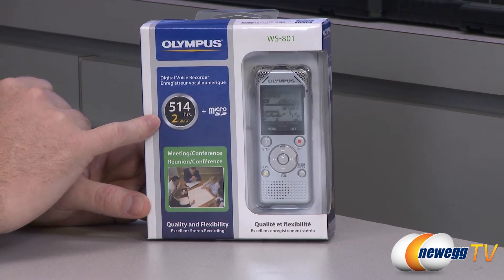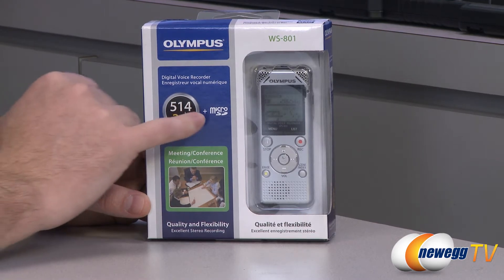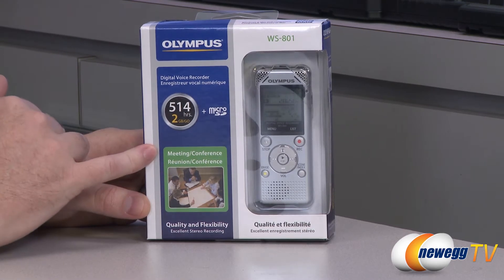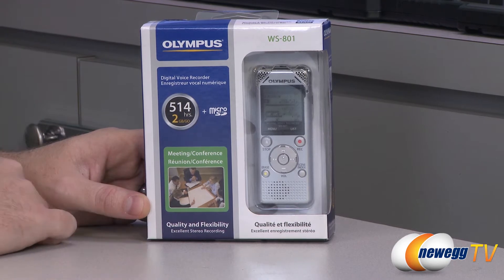You get two gigabytes of built-in memory, which gives you up to 514 hours of recording time. You also have a micro SD card slot so you can expand and add additional memory if you want to. This is designed for meetings and conferences, and it provides quality and flexibility.